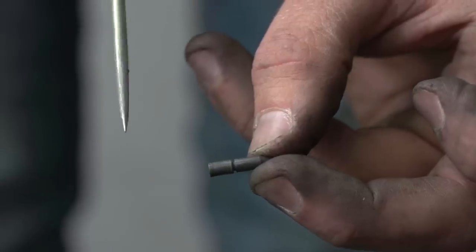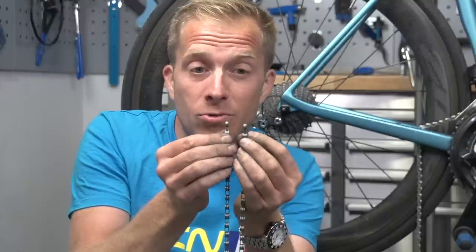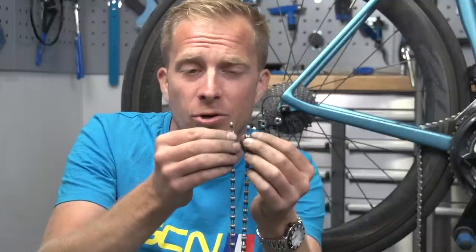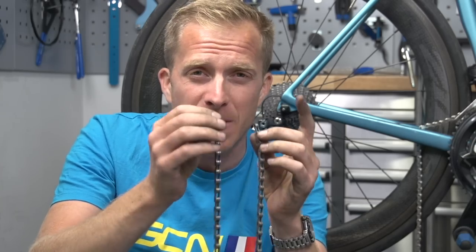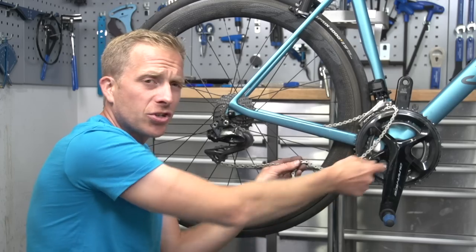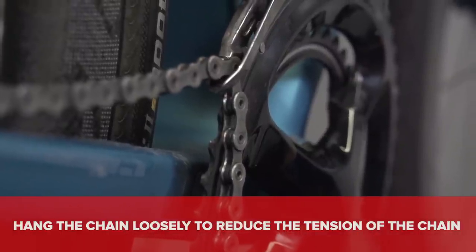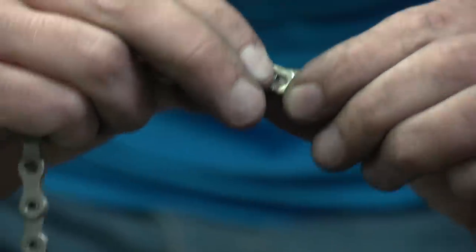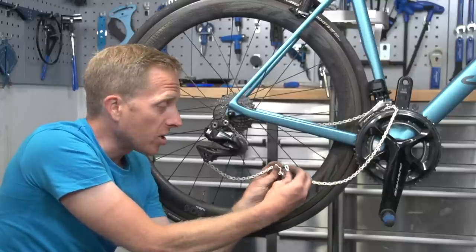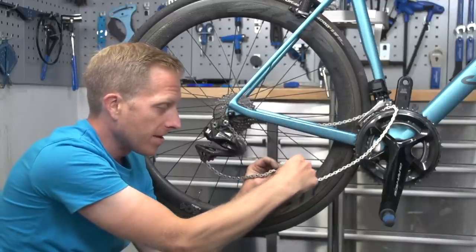Most chains come with either a joining pin or rivet, or a master link. For a master link, you want both ends of the chain you're joining to look like the internal bits of the chain. If you're using a pin to join them, you'll have one internal and one external end, so be aware of that before you attempt joining. Before rejoining, here's a tip: hang the chain down so you can simply join it with the master link or fresh new pin without wrestling against the tension of the chain from the chain ring and the rear derailleur spring. For a master link, add one section at a time — one side into each hole — then slide them together against each other.